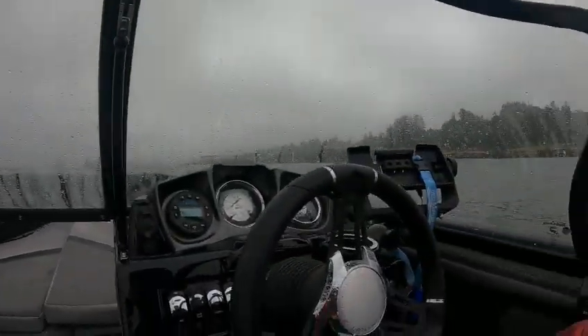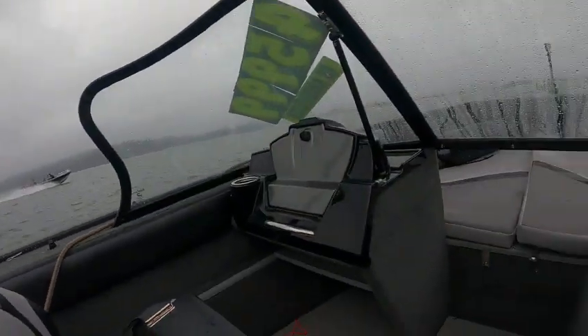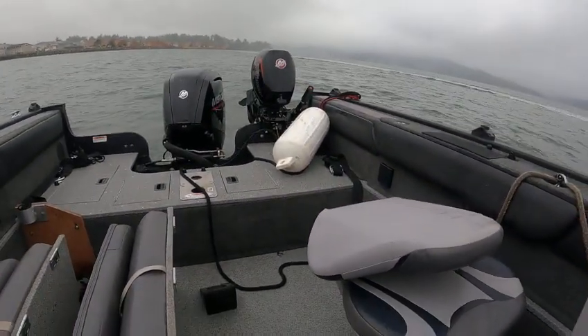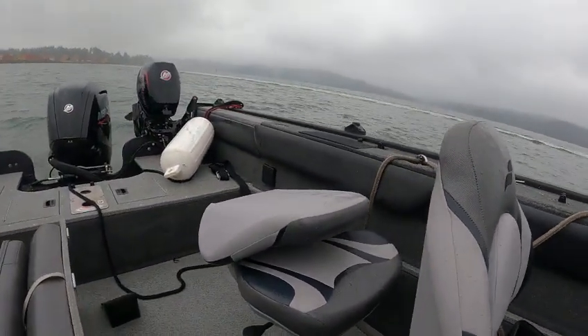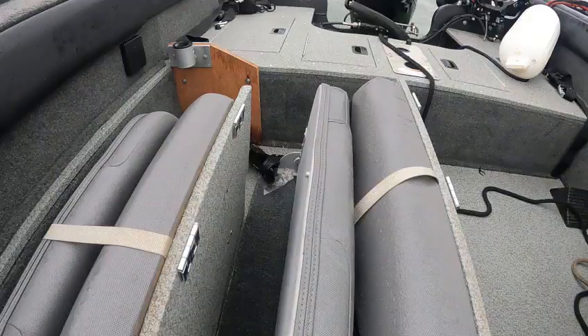Hey, this is the Boat Doctor. This is a nice little boat — it rides really smooth and quiet. It's a 19 Star Weld; I think they call it more like a bass boat all around, but you got a lot of room in here. Like I say, these seats and screws are right there to be mounted to the back but they've never been done.